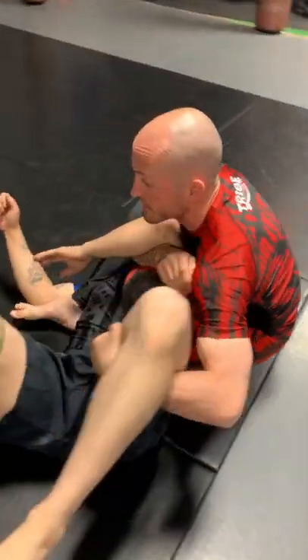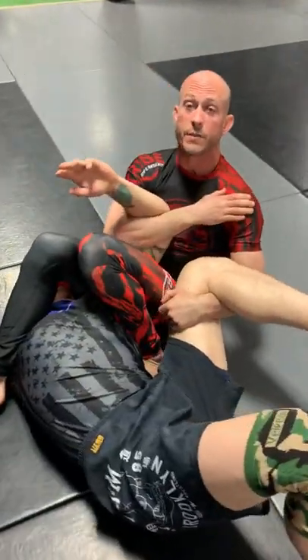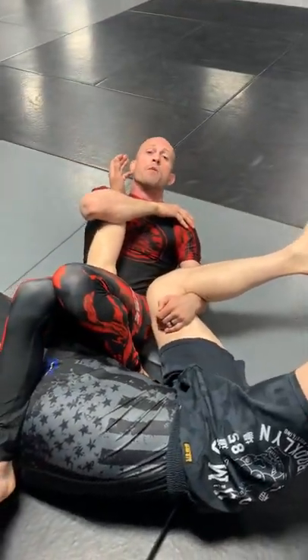Now as I come down, I'm going to grab this leg, I pinch my knees together, grab my shoulder, finish that arm bar right there.